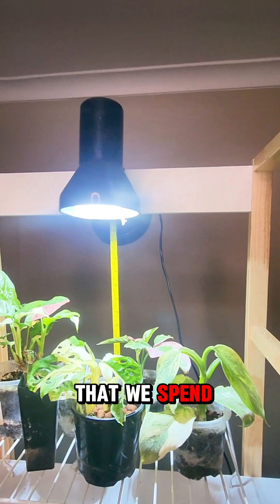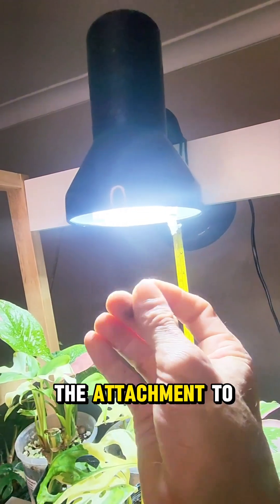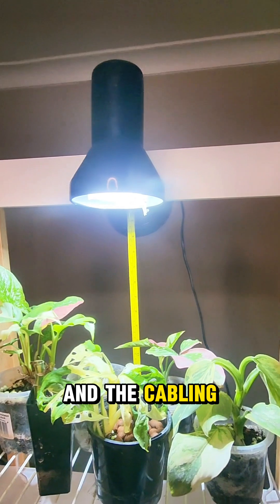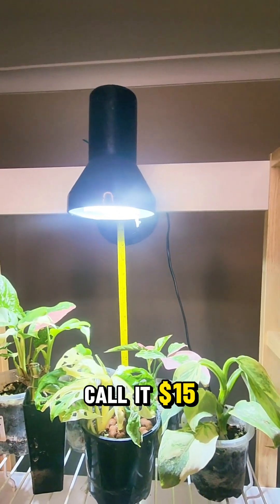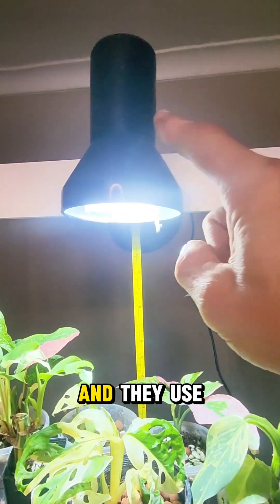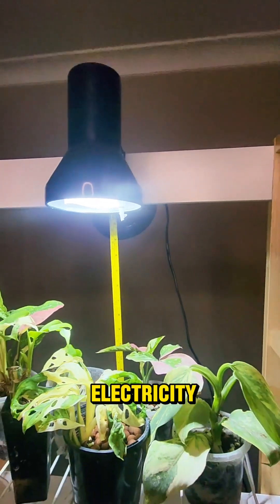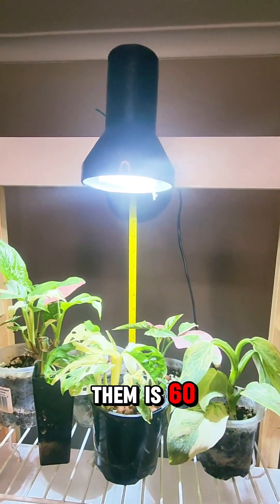By the time you spend $15 on each globe, that's $60. Then you need the fitting attachment and cable for each one — call it $15 each, that's another $60. We're up to $120. And they use 15 watts of electricity each, so four of them is 60 watts.